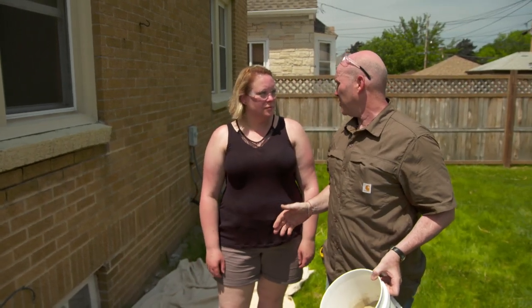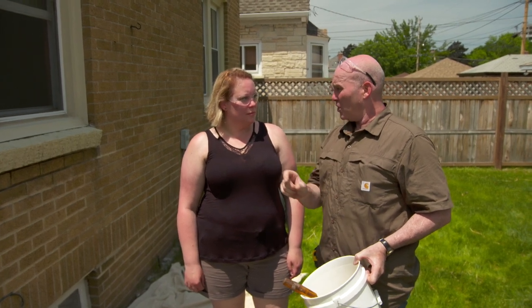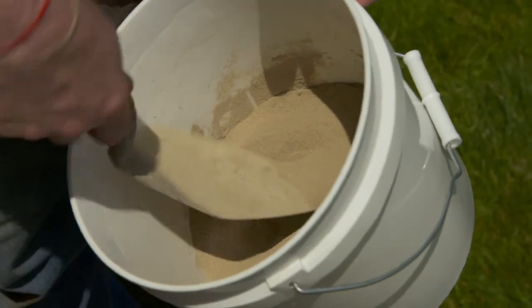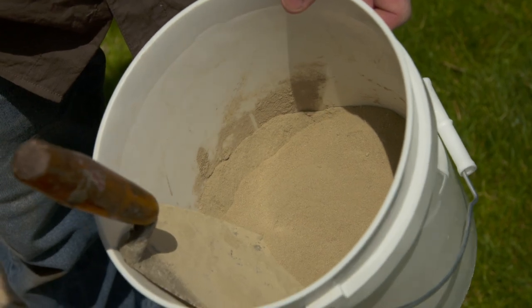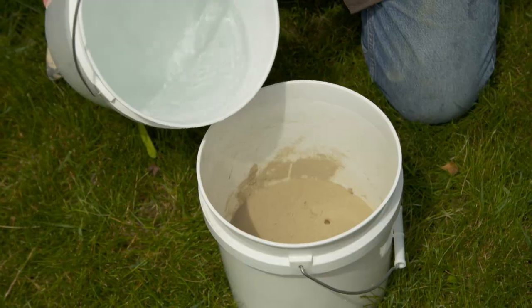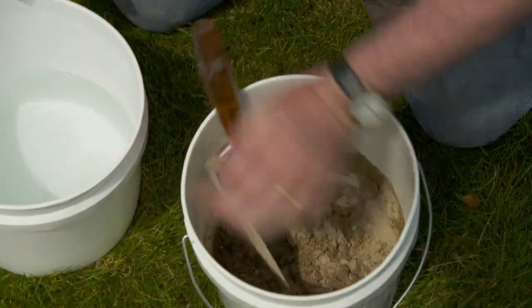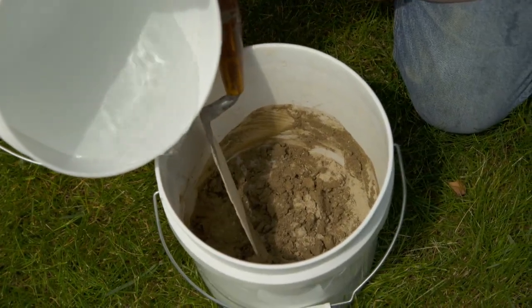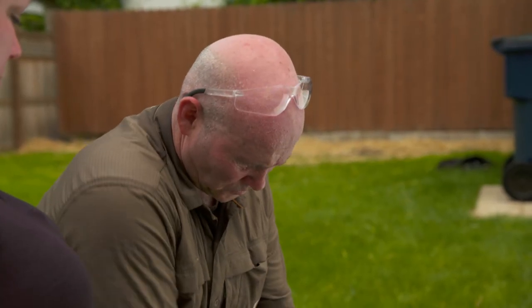The most important thing we're trying to do here today is match the mortar. What we did is we took a chip out of the wall, went to our local brickyard, and put it up against some pre-made swatches. We found a color — yours is called moccasin. It comes pre-mixed: Portland cement, lime, sand, the color moccasin, and all we have to do is add water. We want to add the water slowly. Is there a certain consistency we're looking for? I'm thinking oatmeal — that's a nice consistency to work with. We're just going to add and twist.